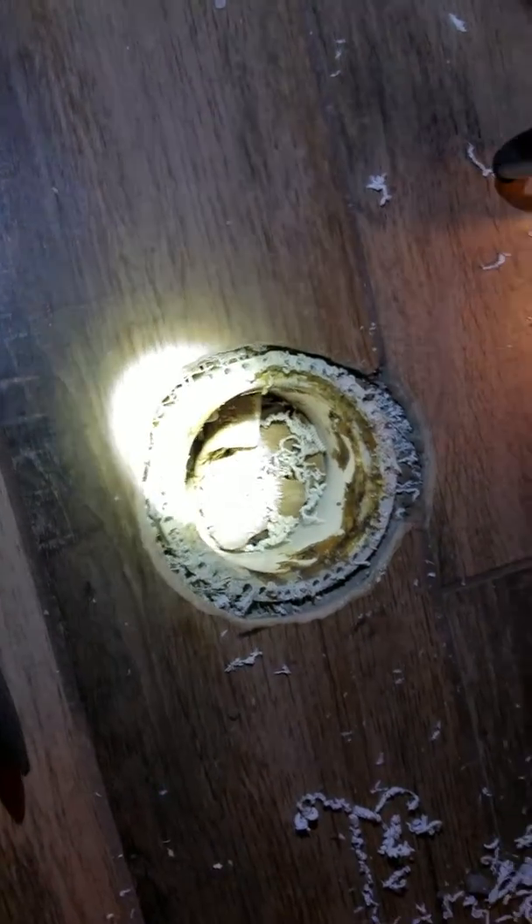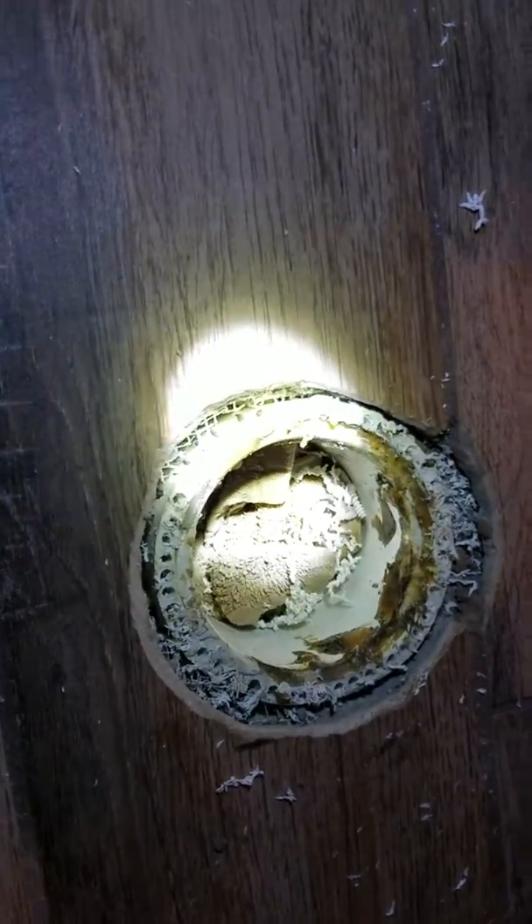I've taken a hammer and screwdriver and started working around it, and it looks like it is actually busting off clean. There are spots where maybe the glue didn't make it, so I'll just keep working on it.